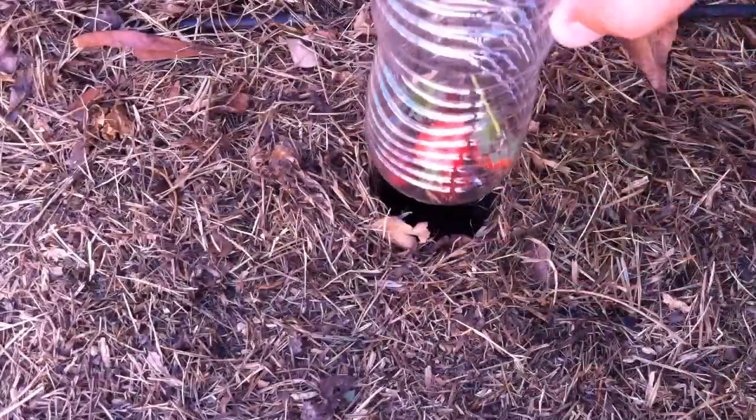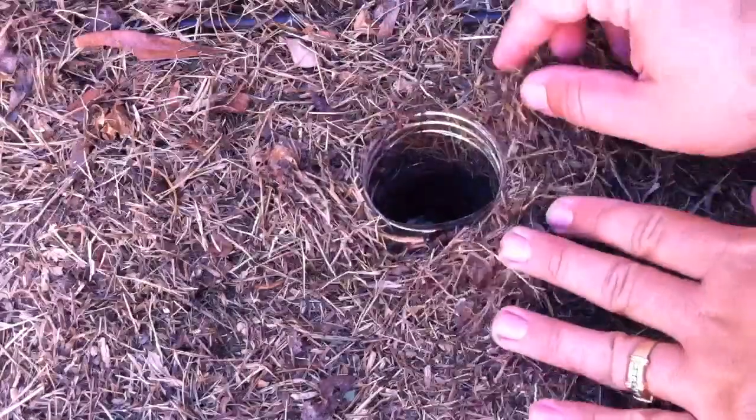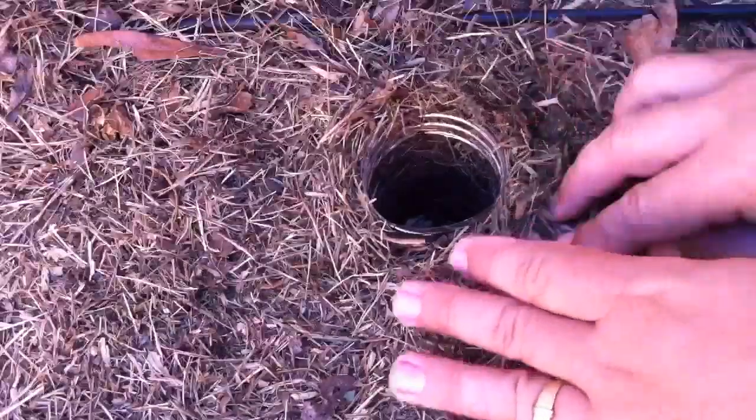We've got a bunch of bait basically. And then we take that, put it all the way down, and then we want to build like a little ramp for them to get in. So we build up grass and stuff around it.